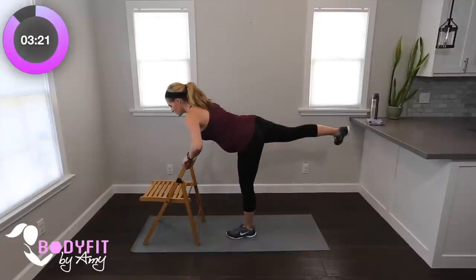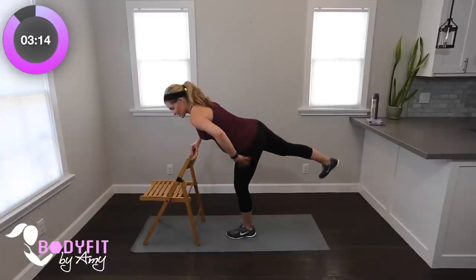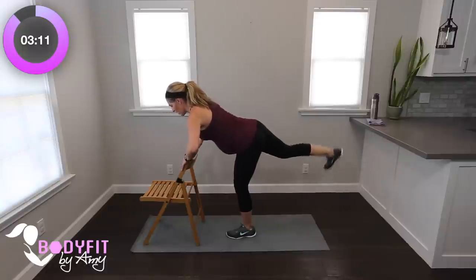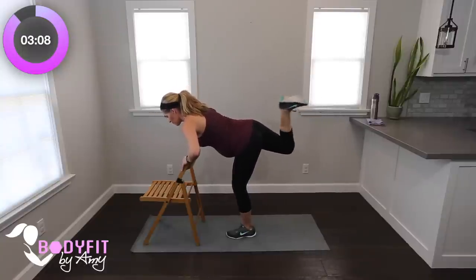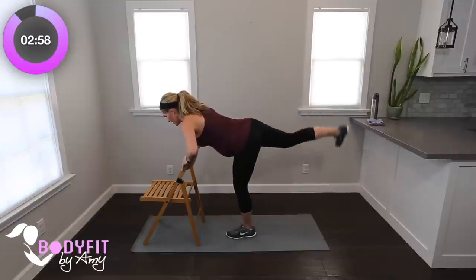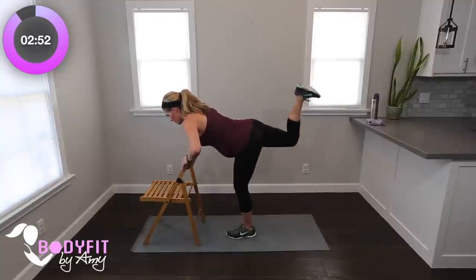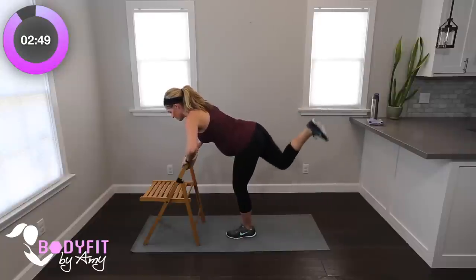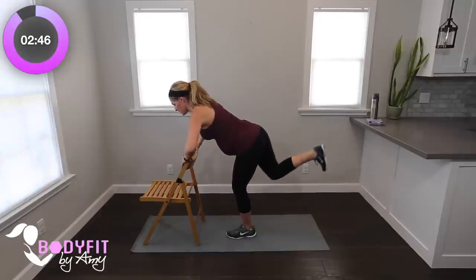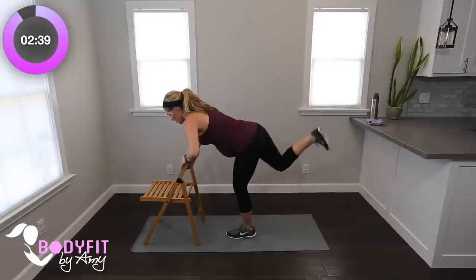Last thing — same thing, other side. Squeeze in and out. Remember keeping a slight bend in the stationary leg: that's not just going to keep it working, that's going to protect your knees. Squeeze, breathe. Last four, three, two — keep it in, pulse it up, right here. Pulse, pulse, squeeze in that glute, tiny muscles. Being in this position, we're staying supported but working our core. Eight, seven, six, five, four, three, two. Relax, shake it out.